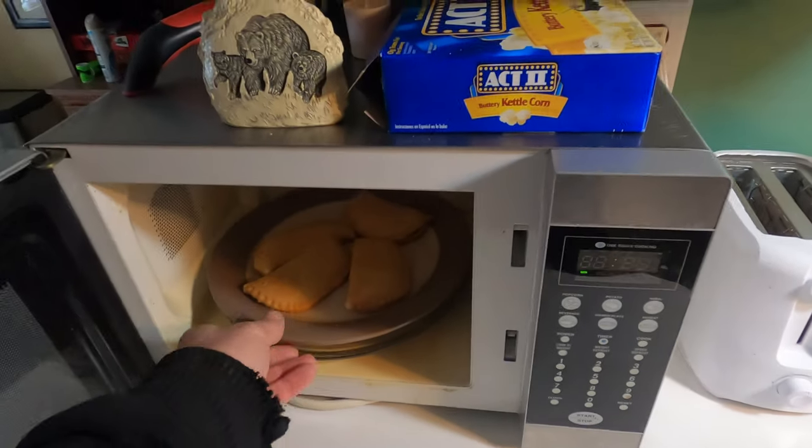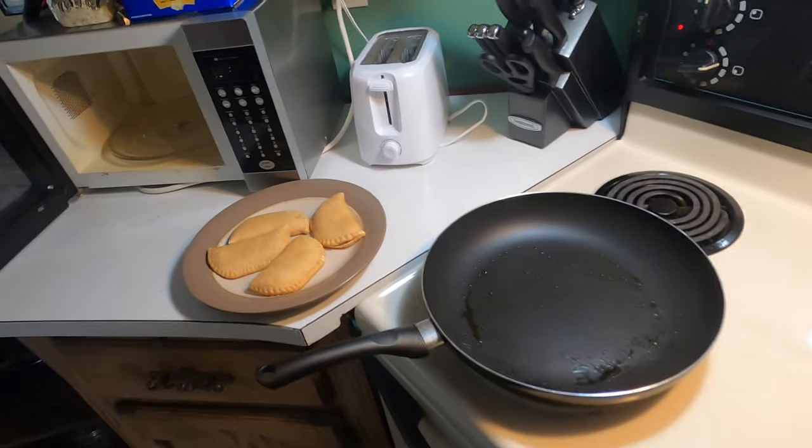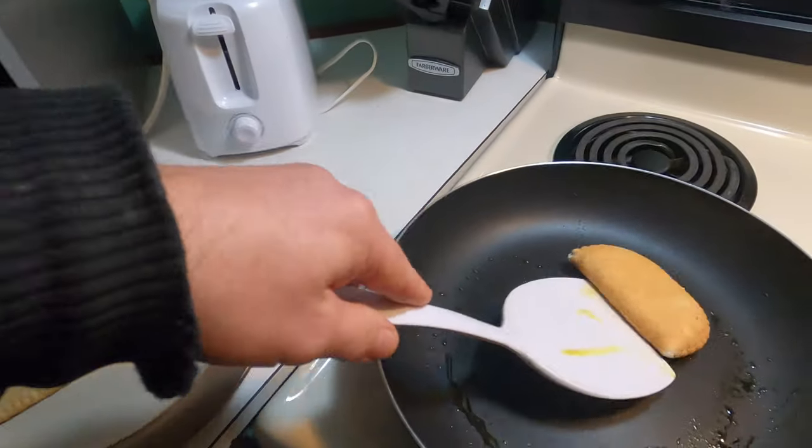I got about three and a half minutes on the — oh, my bad, not pierogies — pizza pops. But they kind of look like big pierogies. Now put them in the frying pan.